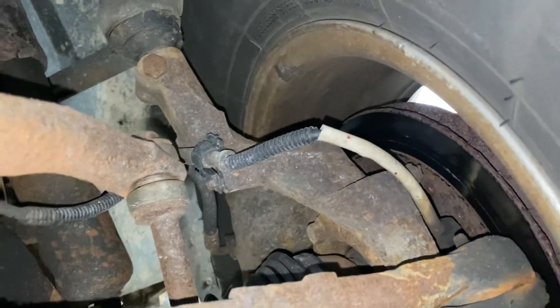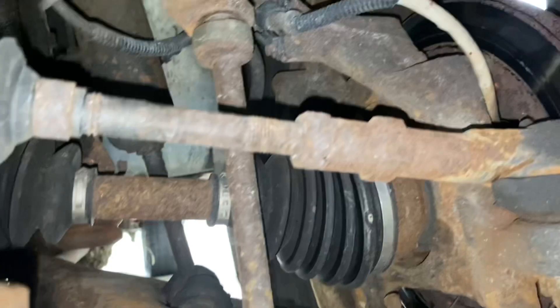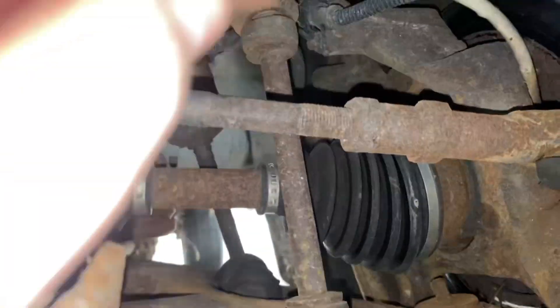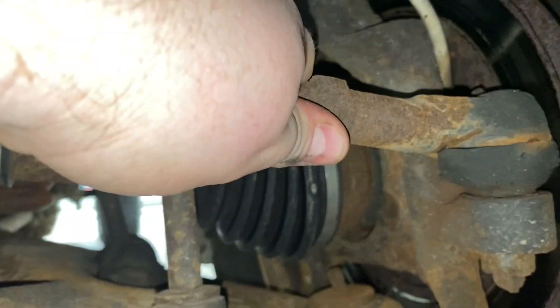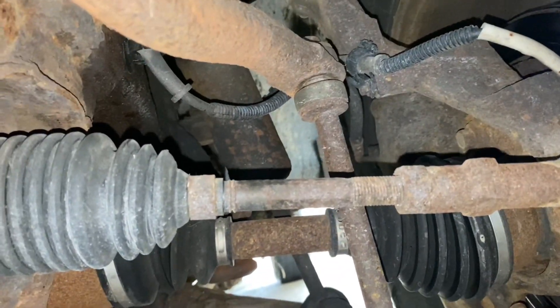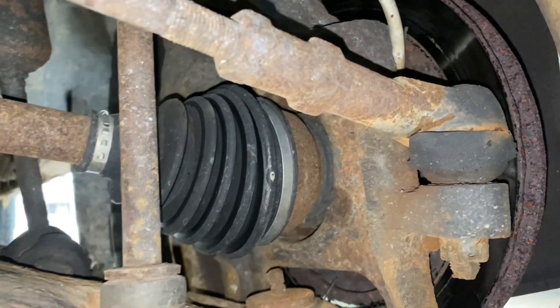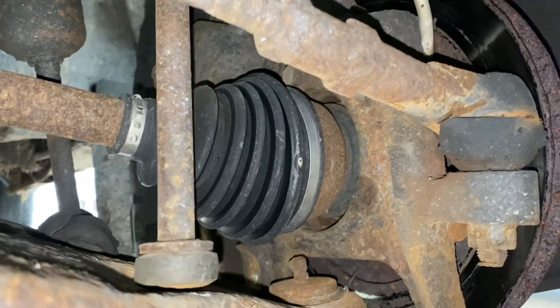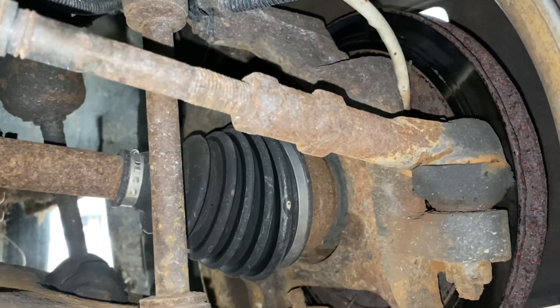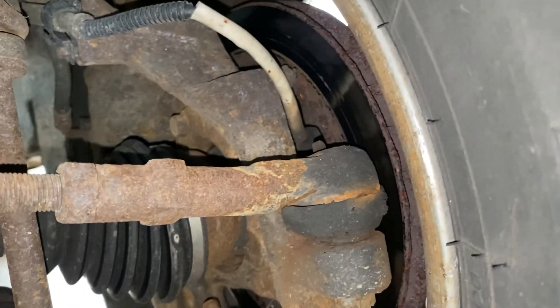So the upper control arm ball joint needs replaced. Surprisingly, the sway bar end link is not destroyed. I don't know if I can even move this by hand, though. I'm going to need a shock. I don't know if the hub's bad or not — I'd have to check it further.